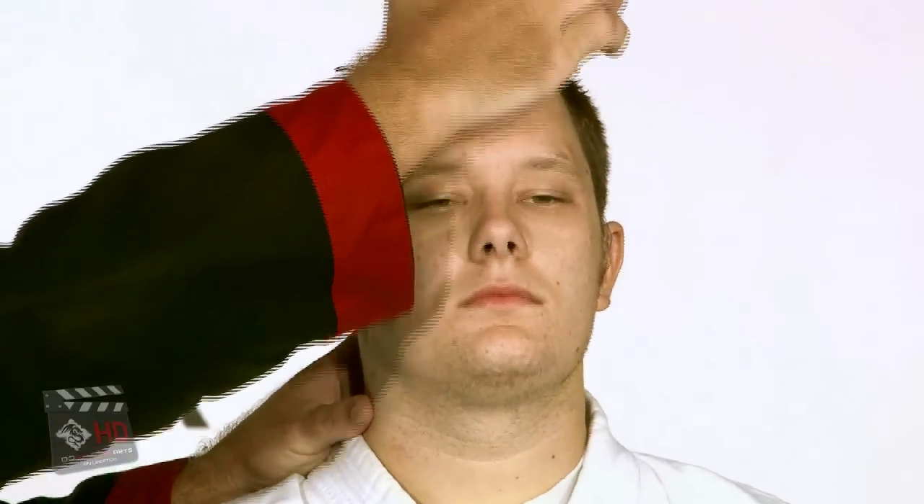Where you can use this point is if we're in a tight position — some type of grappling position or whatever. I can actually reach under here and grab that point and push up, which causes the head to go back. Now from here, if we're in tight, I can very easily slide in and take him down.